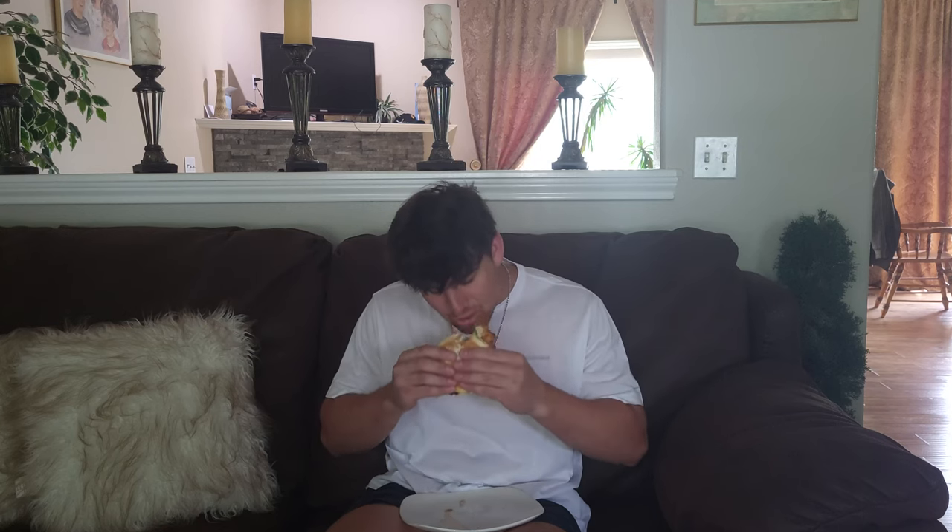Now it's time for the taste test. Mmm, super juicy chicken. It tastes even better than Chick-fil-A. I know it's hard to fathom but it does, and you wouldn't believe it. I feel super straight eating this.